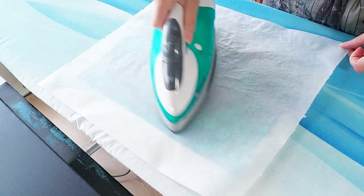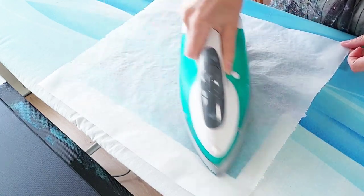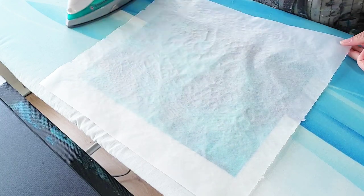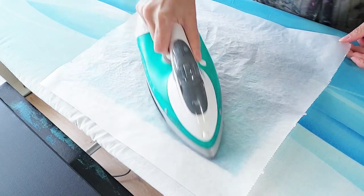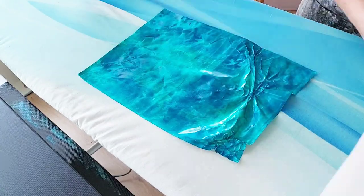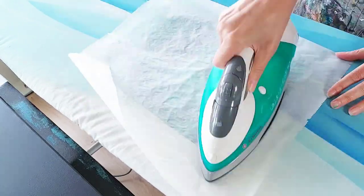This is my iron on a cotton setting, so it's actually pretty hot, and I'm just going over top of the parchment paper - you don't want to touch the actual iron to the polyfiber paper. I'm just going to keep checking it and ironing over top of it until I get it to kind of crinkle up into something that I want.